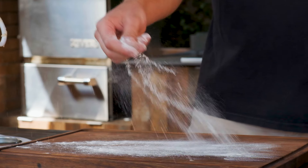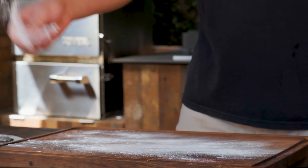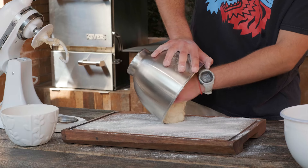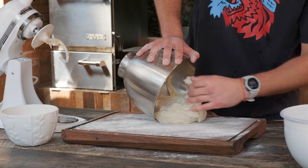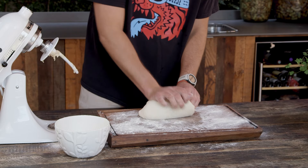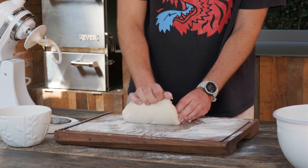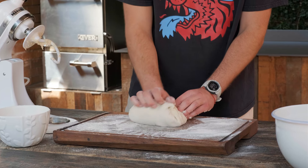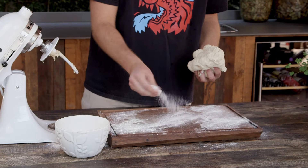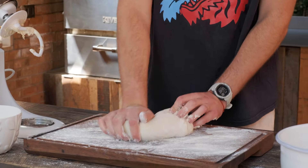After that, it's time to cover a surface with more flour. Take your dough from the bowl and start kneading. Don't be afraid to get messy. Just hold the dough with one hand and push away from you with the other. Fold and repeat the process. If your dough sticks to the table, just add more flour to it. Your dough should look smooth.